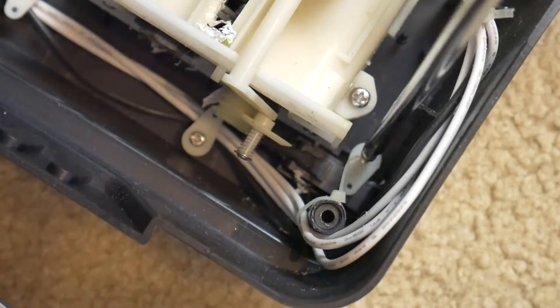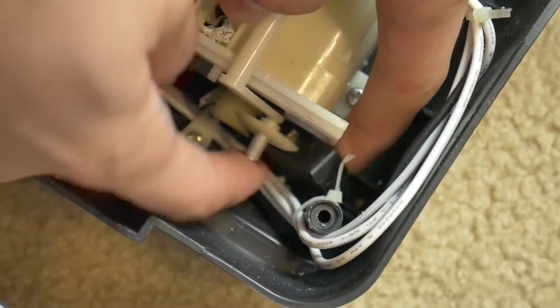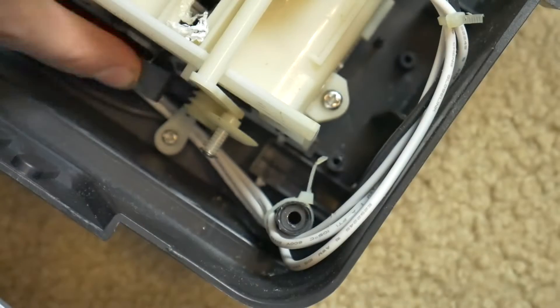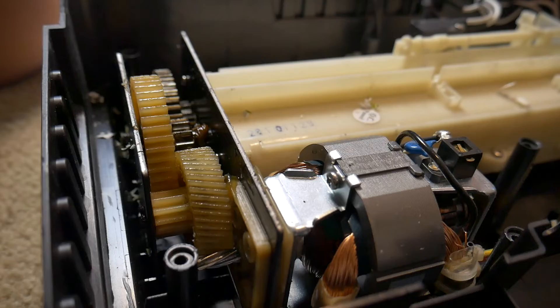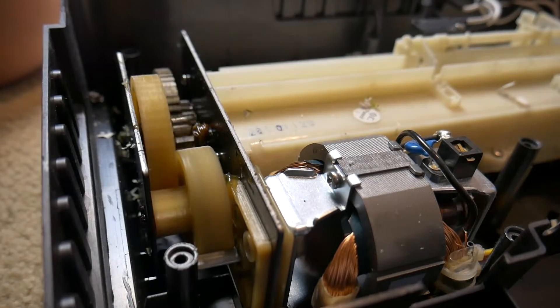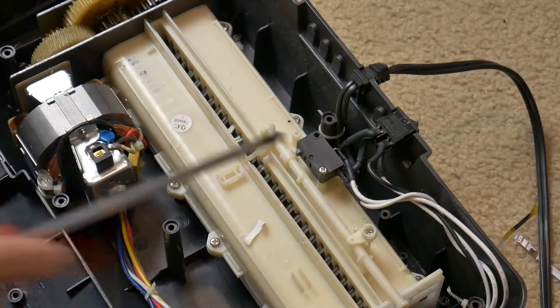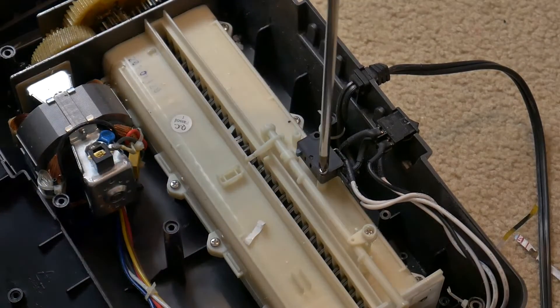Now we have to remove the switch that senses if the shredder is sitting on the can. If it isn't, the shredder won't run, for safety reasons. I am going to use this switch as the remote trigger of the shredder when I'm shredding plastic, so we can remove the cool mechanism.